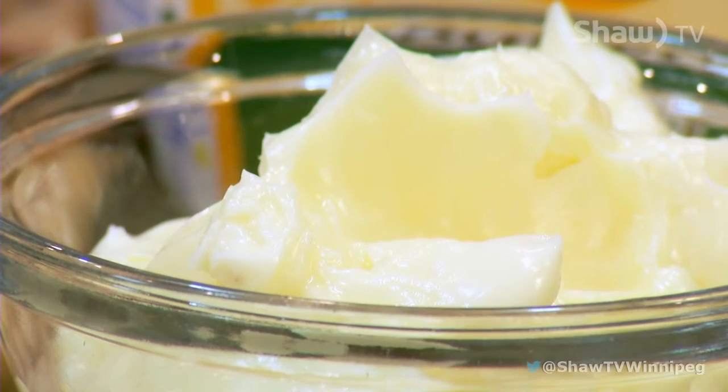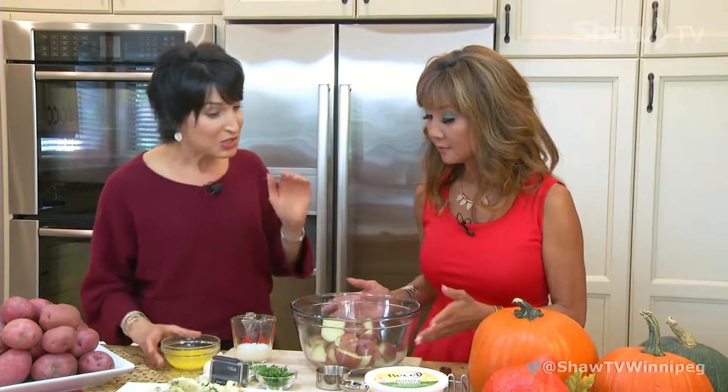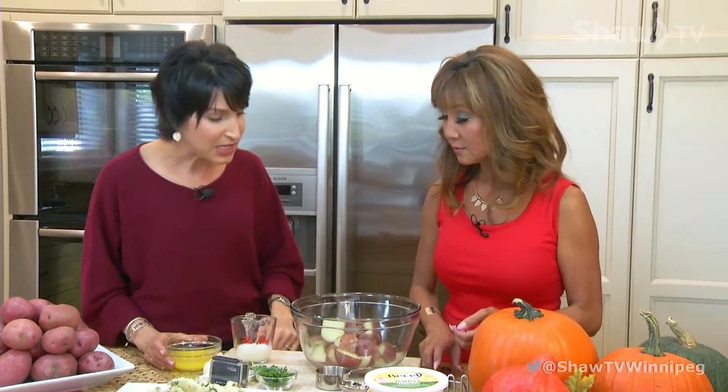It's a Becel buttery taste, and it combines a nice healthy blend of plant and seed oils like canola and sunflower oil, so it actually gives your body the good family of fats — you can enjoy guilt-free. So we are making garlic and parsley mashed potatoes, and the flavor really comes out from the fresh garlic and the parsley.